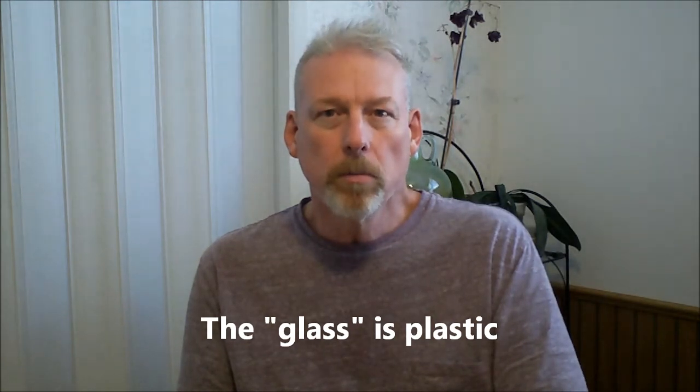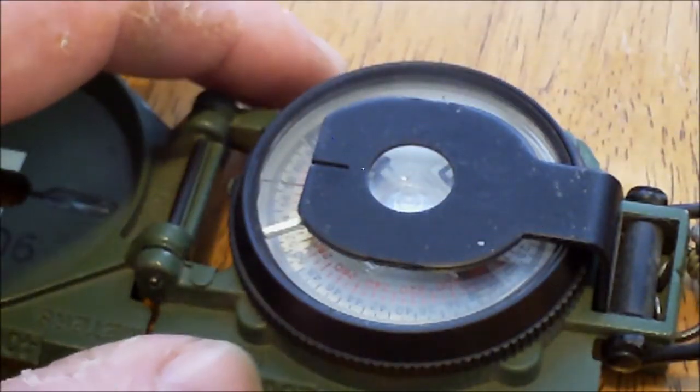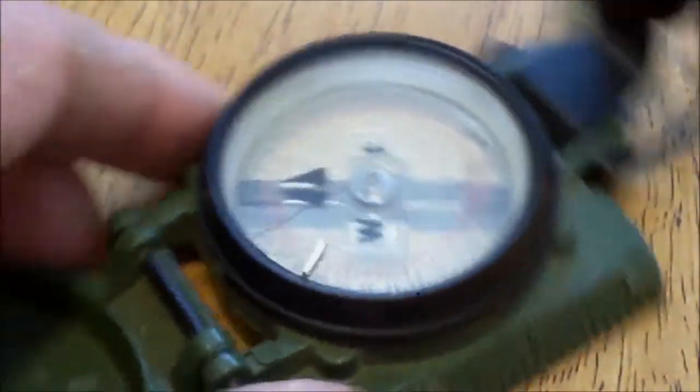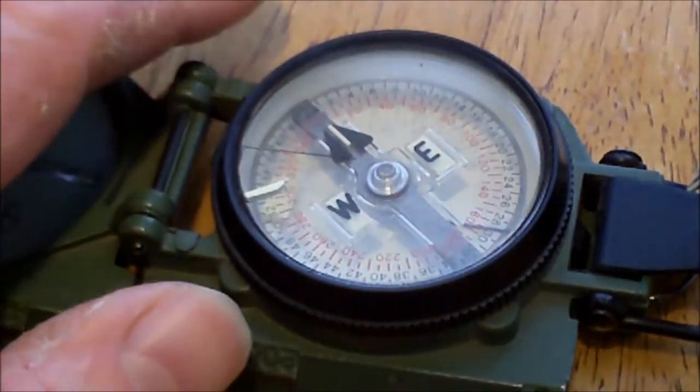There are a couple of good videos on YouTube about how to take them apart, so I won't go into that. But I did have a problem with one of these compasses. I had cleaned it and put it back together and discovered that the needle was sticking even with the aperture pulled back, when it should have been unlocked.